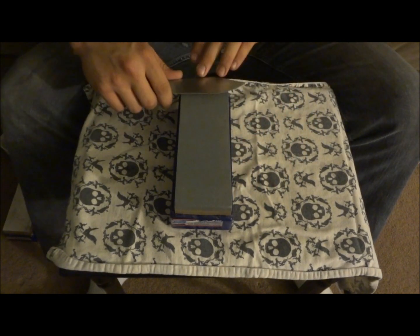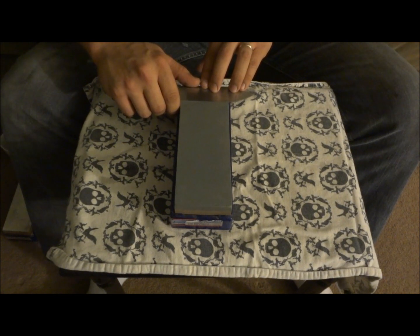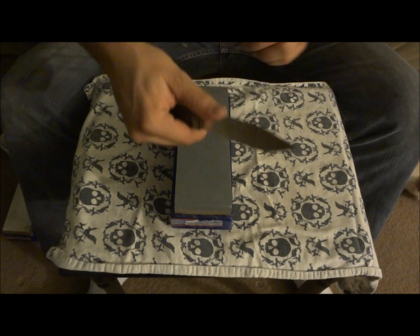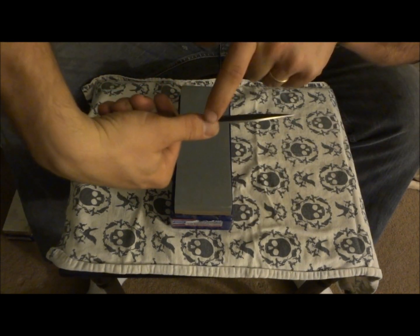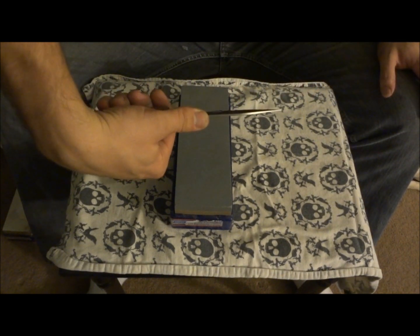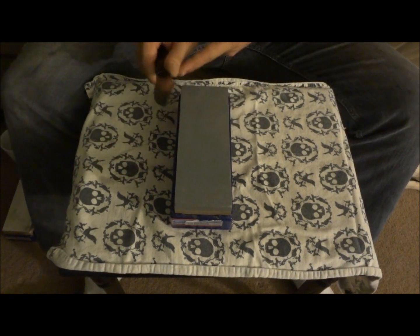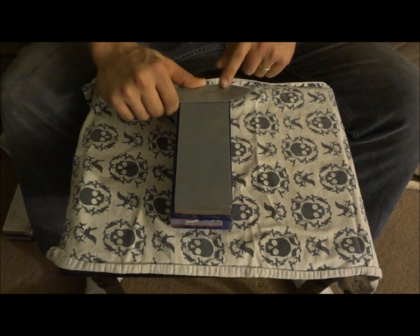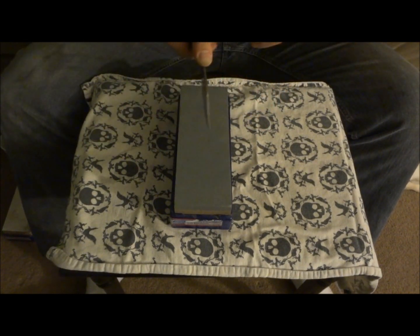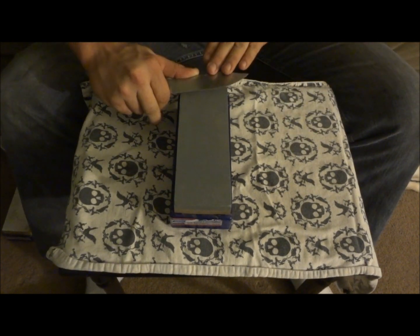I start the blade flat and pop it up to about 20 degrees. My trick for finding 20 degrees is if you split the back of the knife with your thumb, about half my thumb width is roughly 20 degrees. I keep the side of my thumb even with the knife while I'm pushing through, and that gives me a constant edge on that side. I just divide the blade with my thumb — that's roughly 20 degrees and that's the edge I'm going to work for.